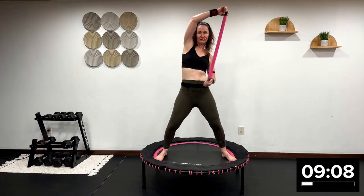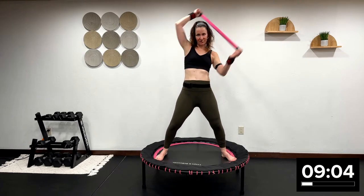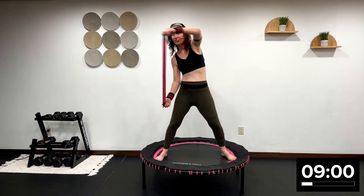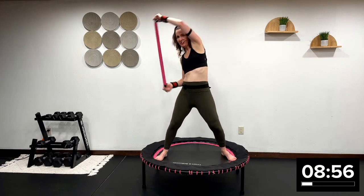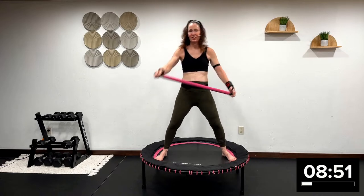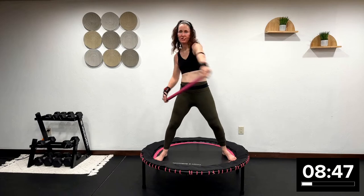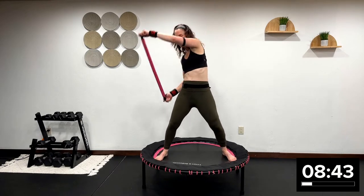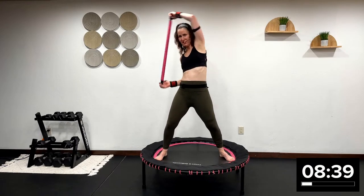Give me 10 more seconds and we're going to alternate in the other direction. Now go in the other direction. Come on, push it through. These are called windmills, by the way. Beautiful job here. Beautiful windmills. I know you feel that in your core — it is standing core right here.